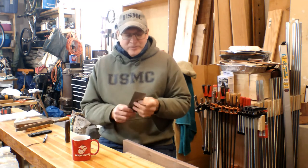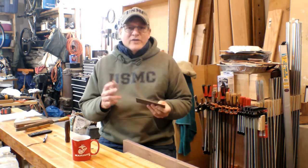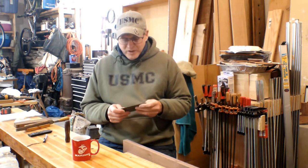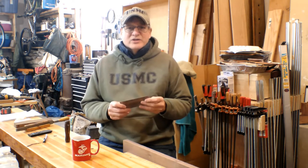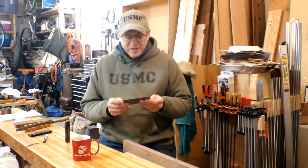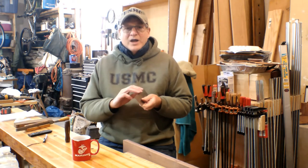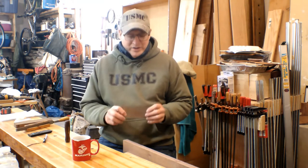Today we're talking about card scrapers, specifically how to sharpen a card scraper. Before that, you need to know what the heck these things are. All it is is about a 3-inch by 6-inch roughly piece of high-speed tool steel. What you do is you force a burr on the long edge, and whenever you push it against the wood, it cuts.